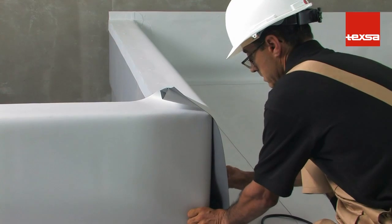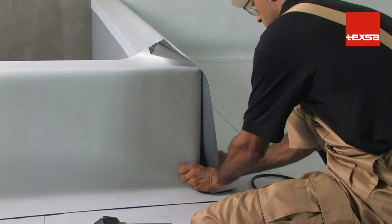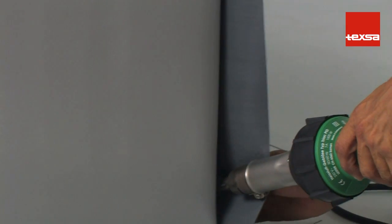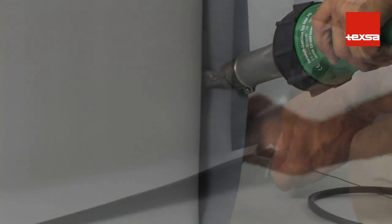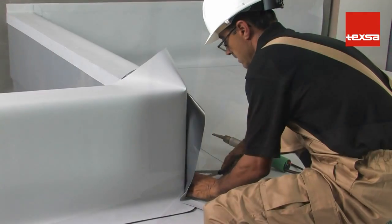Outside and Inside Corners — Lower Outside Corner. For application on a lower outside corner, place the membrane, shaping it to the corner. Make a few spot welds to attach the membrane to the structure. Round off the corner edges. Cut off the excess membrane.